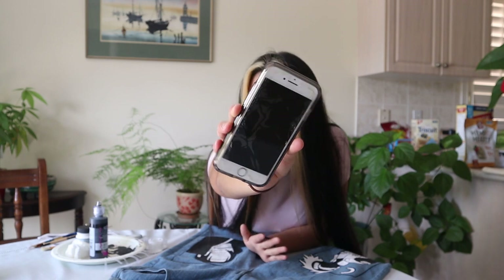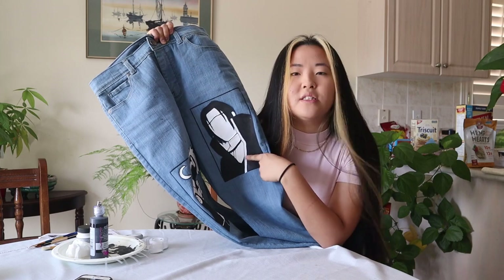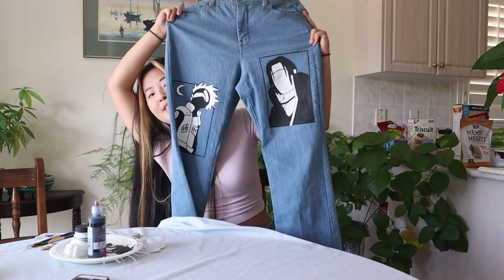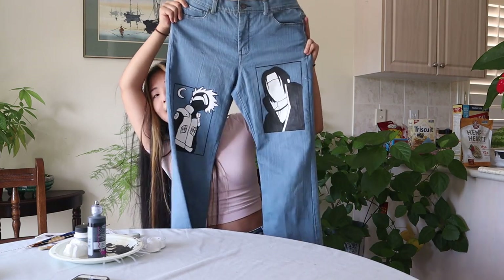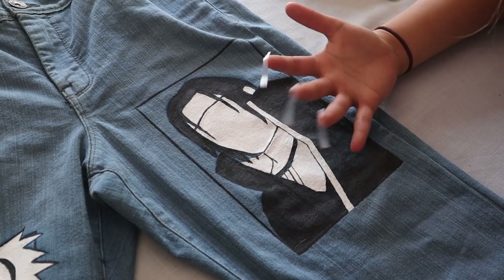Good morning everybody. This is the third and hopefully last day of painting these anime jeans. Right now it is 11:56 and I hope to be completely finished with painting by 4:30. I'm shooting for 4:30 because I also want to go out and take some pictures to show you guys the final product. I'm basically done painting Itachi — I just need to finish painting the rest of his shirt, and then I'm going to move on to painting Naruto. Right now the jeans already look super sick and super cool. I got my tape ready to go.